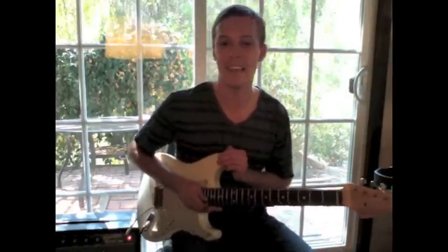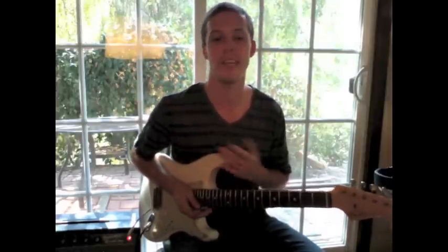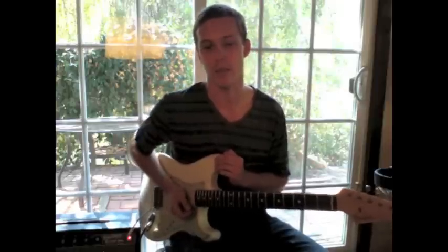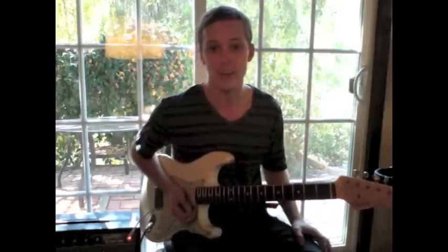How's it going, everyone? This is Lick of the Week. Thanks so much for watching my blog. If you're just tuning in, every week I post a new lick video of something that I wrote that week.